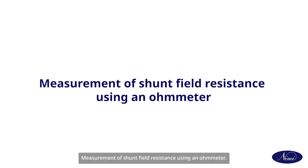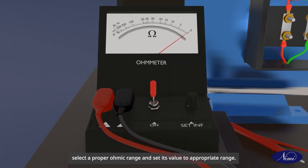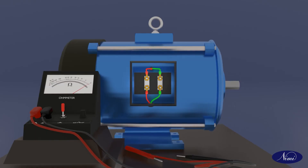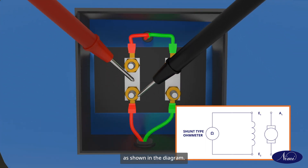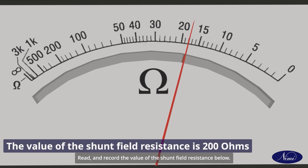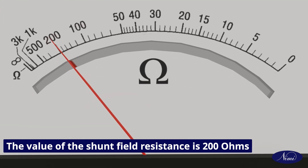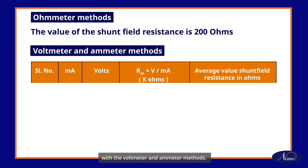Measurement of shunt field resistance using an ohmmeter. Take a series type ohmmeter or multimeter. Select a proper ohmic range and set its value to the appropriate range. Use a series type ohmmeter to measure high value resistance. Connect the meter leads to the shunt field terminals of the machine as shown in the diagram. Read and record the value of the shunt field resistance. The value of the shunt field resistance is 200 ohms. Compare the readings with measurements done with the voltmeter and ammeter methods.